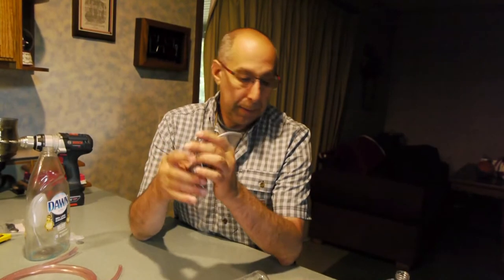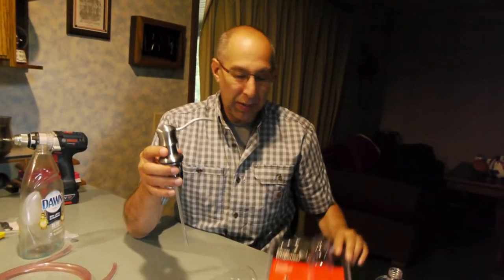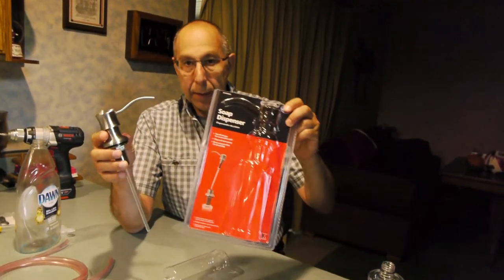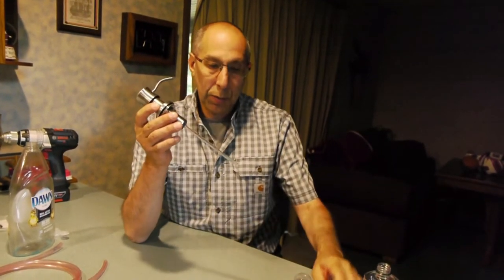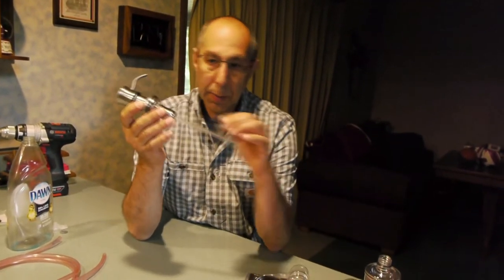So what I did is we went out and bought these soap dispensers — I think they're pretty standard everywhere. In particular, look for the ones that have the tubes on the bottom.